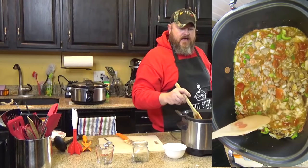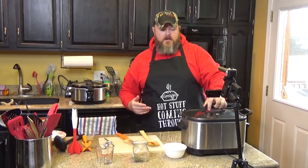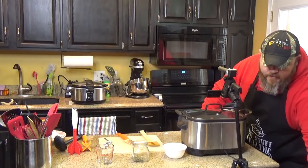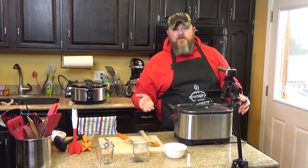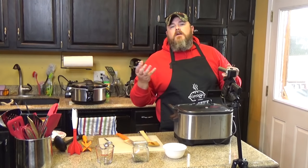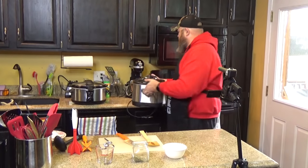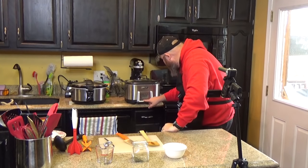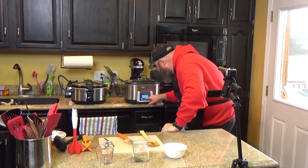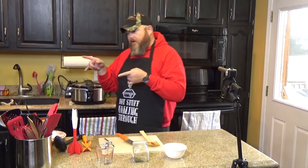And right there, my friends, that is all you need to do for pizza soup. Put your lid on it. You want to cook this for four to six hours on low, or two to three hours on high — just check it. Everything's cooked in there already; what you're doing is softening up the peppers and onions and letting those flavors marry together. I'll put it on high so it'll be ready for our party. Slow cook on high — we'll set it for three hours.